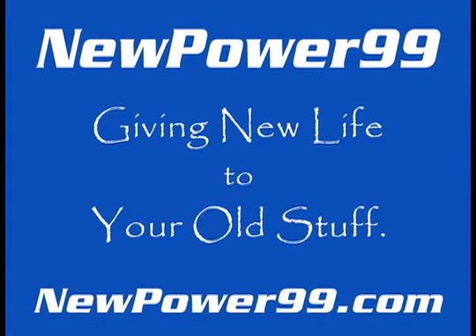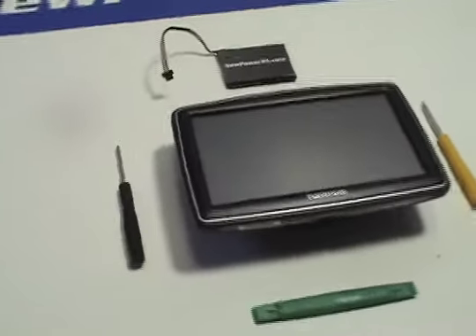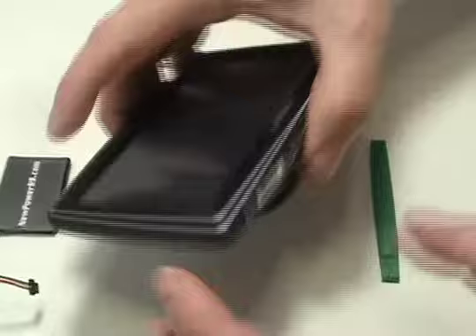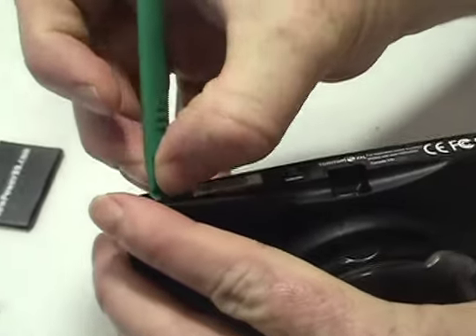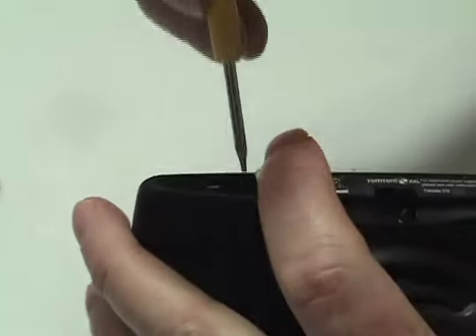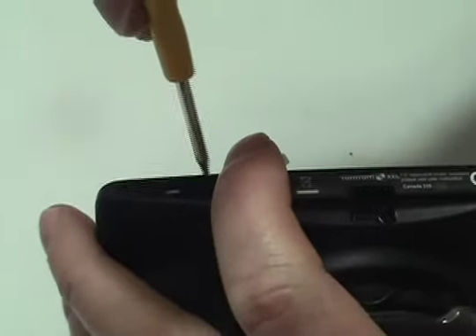NewPower99.com — giving new life to your old stuff. Begin by lifting the ends of the label at the base of your TomTom to access the screws underneath. Remove the two screws using the special tool provided in your kit from NewPower99.com.